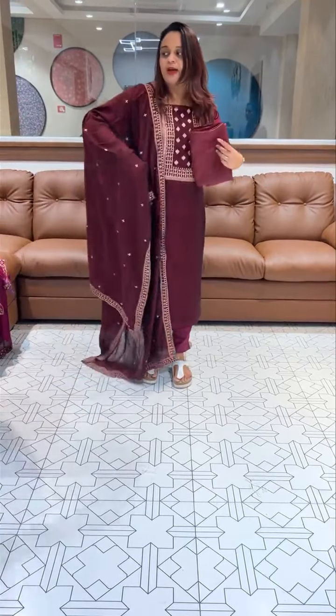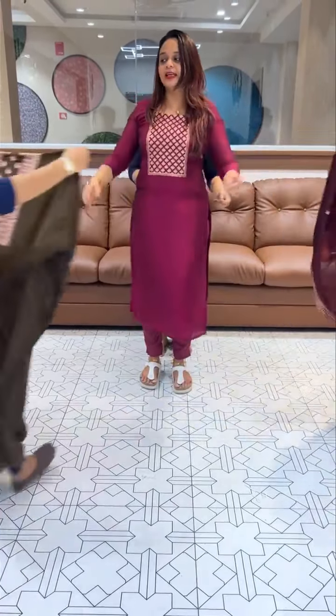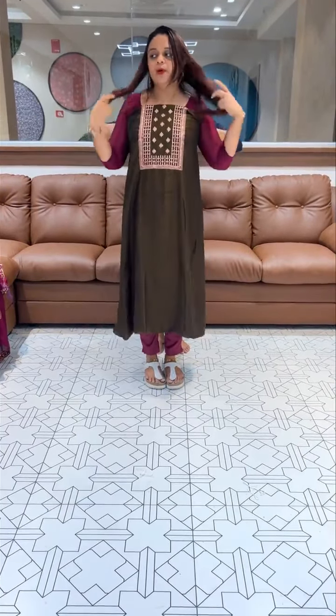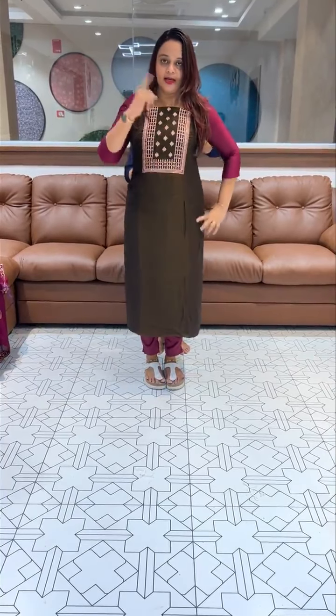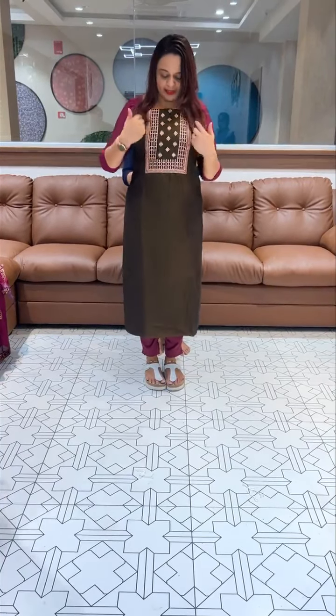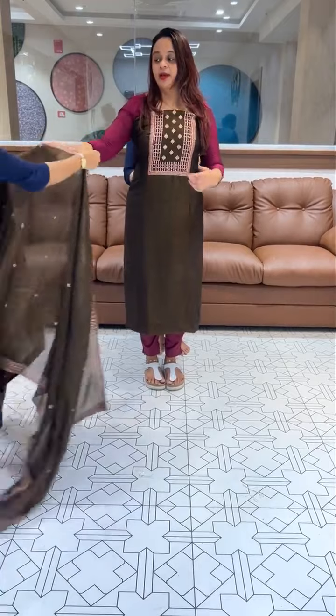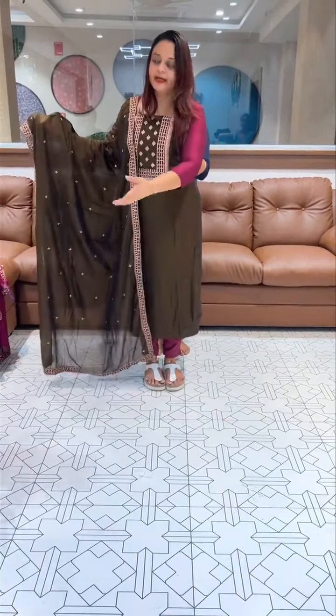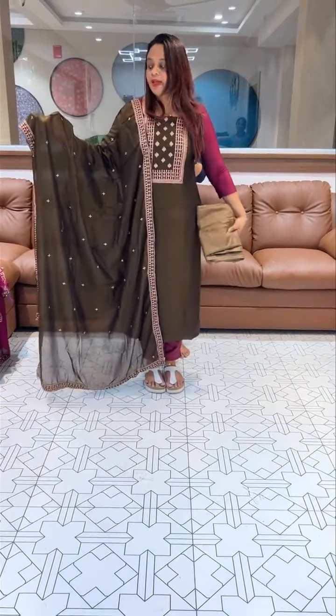This is a special green, golden green, a dark golden green color. In the first three colors I am wearing this type, and in the second three colors I am wearing this type, and I am wearing this type, and I am wearing this type.